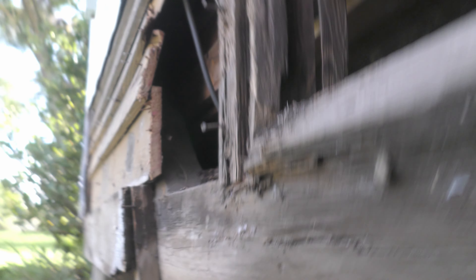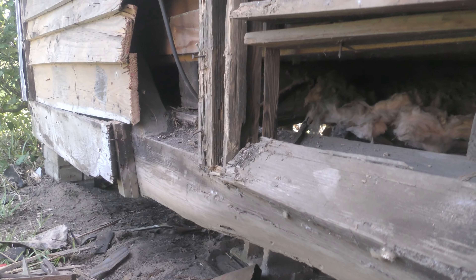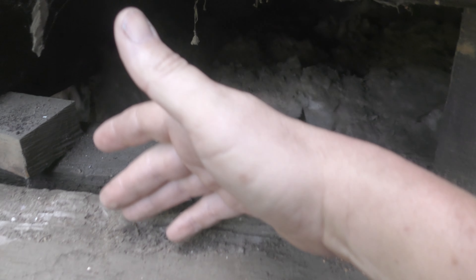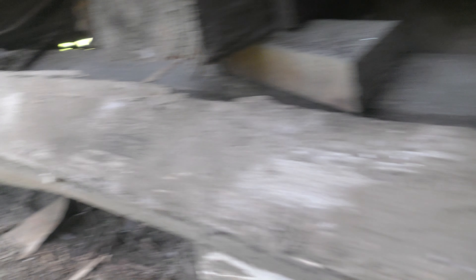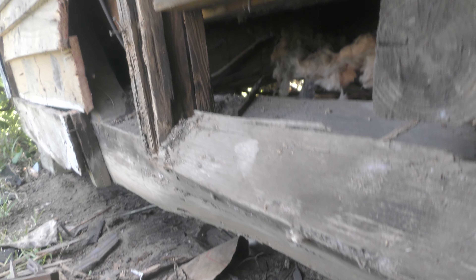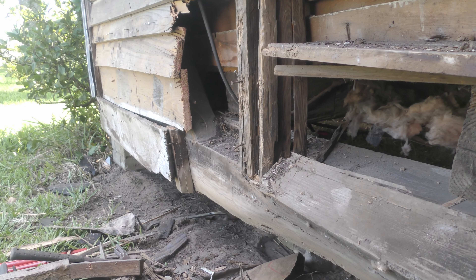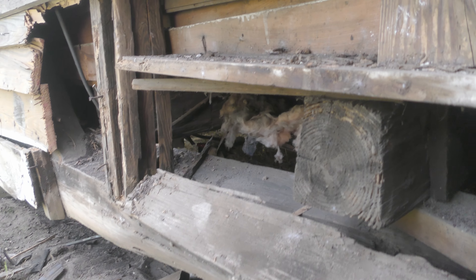I'm going to replace that with dimensional lumber — the best I can get right now is 6x6. I don't know what size this was before it rotted and cracked in half, but originally it was one piece. My plan is to get the weight up off the sill beam and replace it. Maybe I'll give you some updates as this project goes on, and if I'm able to successfully get it supported and replaced without dropping the house on my head — which is a very real possibility.